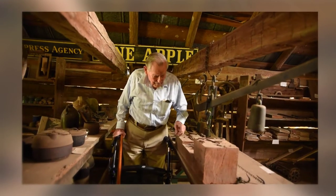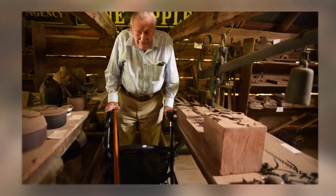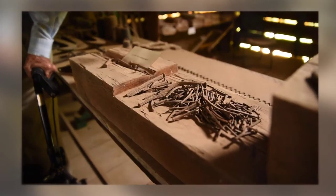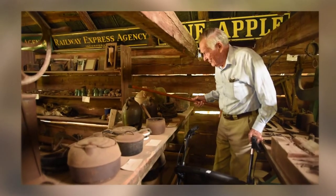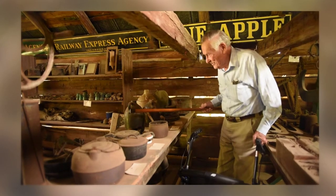These nails could be made in a blacksmith shop up until the late 1800s, and then they started using cut nails — machine-made nails. These are some old whiskey jugs. They would get good whiskey shipped in from Kentucky and Tennessee. All the whiskey they had down here was corn whiskey, and it wasn't aged at all.